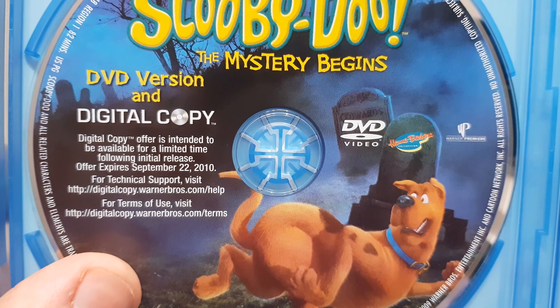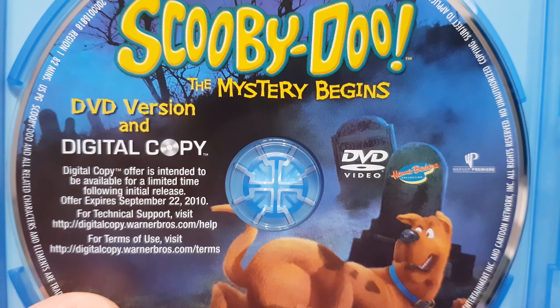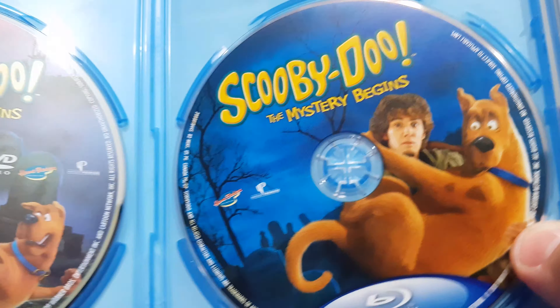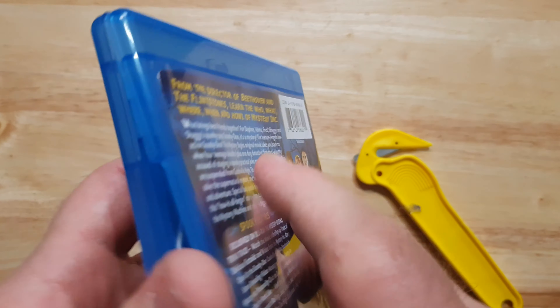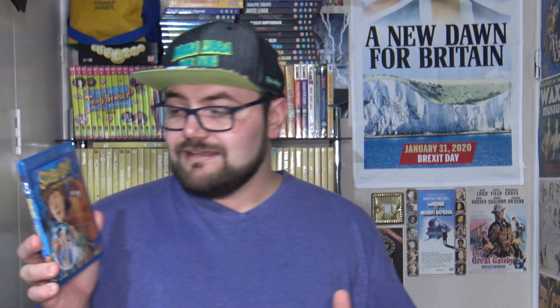Moment of truth — let's see what's inside. I notice the disc is down already. Looking at this, we have two discs: the one on the left contains the DVD version and the digital copy — though the digital copy is no longer available, so that's great. Then on the right side we have the Blu-ray, and it's actually got artwork on it which is quite nice. It has the Blu-ray logo printed on the disc, which I find unnecessary — yes, I know it's Blu-ray, I don't need more reminders. And quickly, behind the case there's no recycling logo.